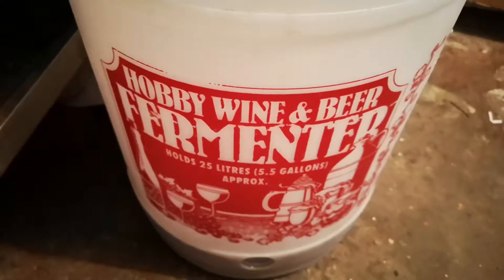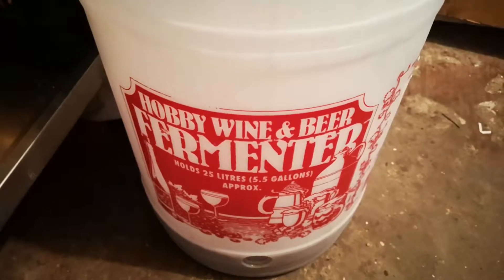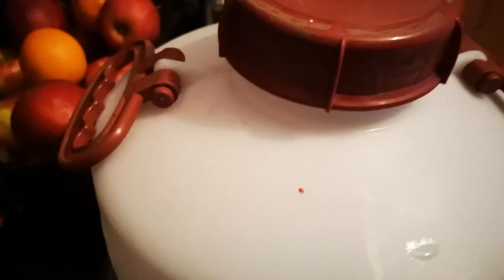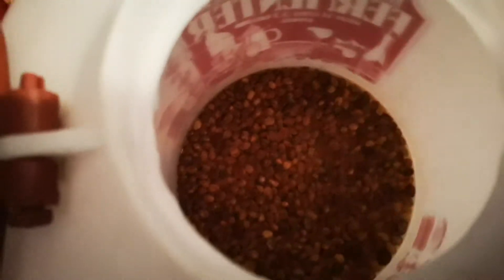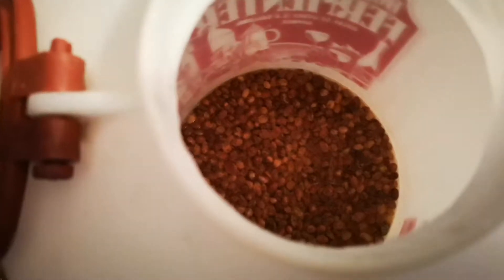Turning it into vinegar. So that's that one. Now this is a fermenting vessel that one of our members donated to us — thank you very much, Rachel. And it has a fermentation lock, airlock on the top, as you can see with the water in. And this one is dandelion, and the recipe called for sultanas to be added.